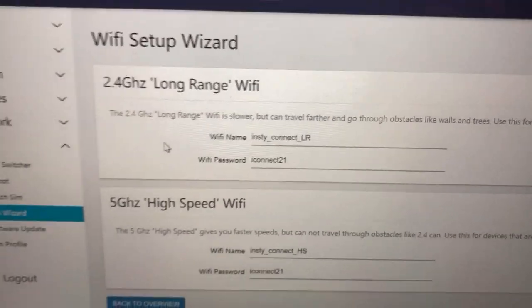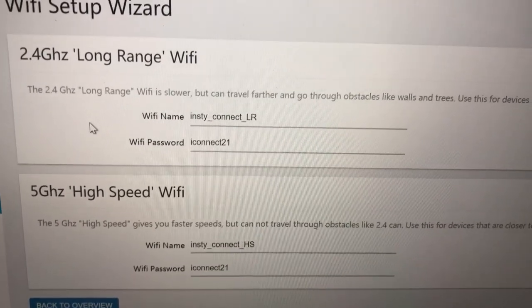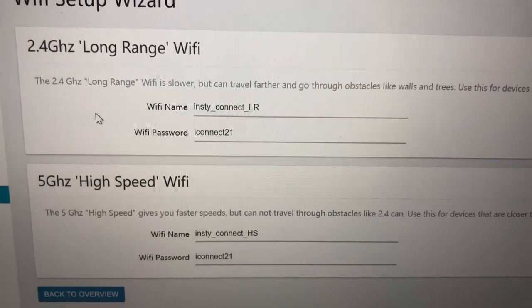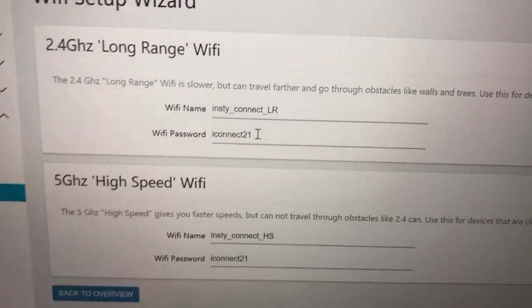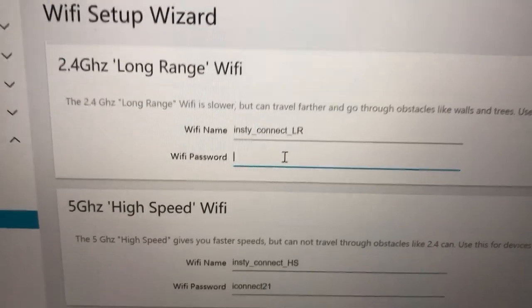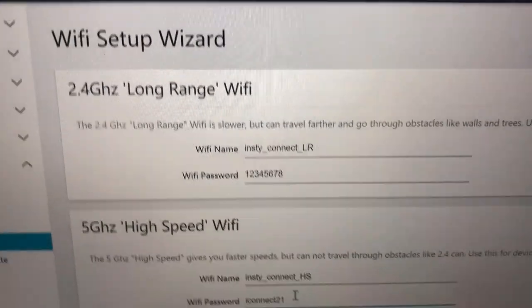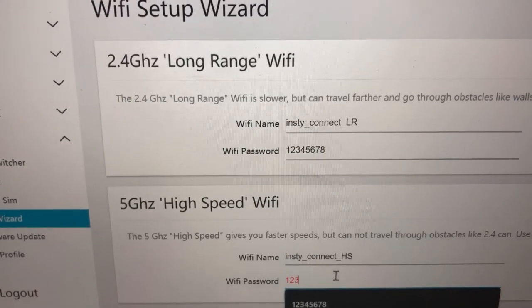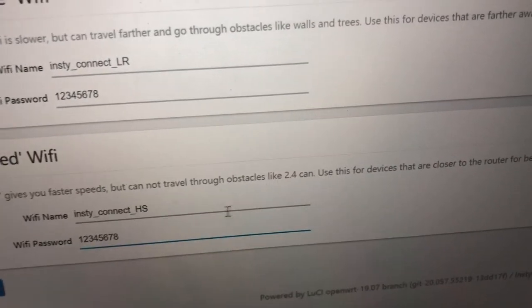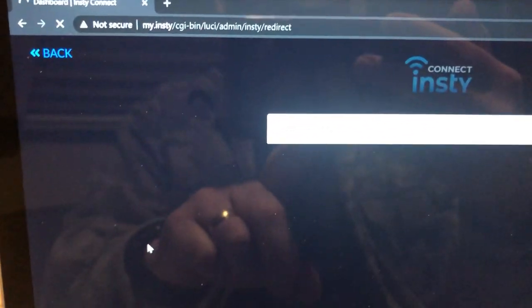Now the rest of the Wi-Fi setup wizard comes up. We need to set passwords for the 2.4 GHz long-range Wi-Fi and the 5 GHz high-speed Wi-Fi. You can change the names if you want or go with the defaults. I'm going to set the password to the same as what I used before for both of them, and then click the blue Save button. It says 'Configuration has been applied.'